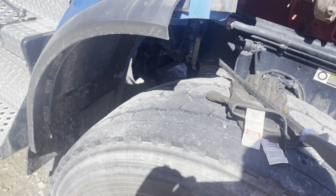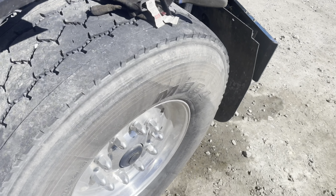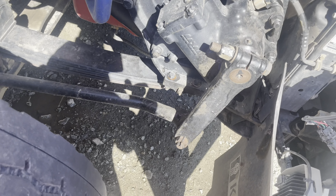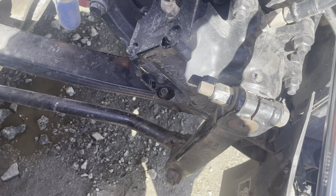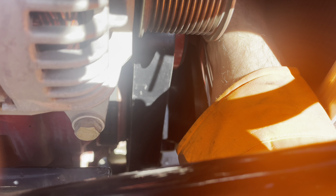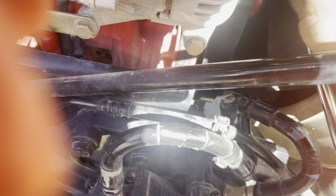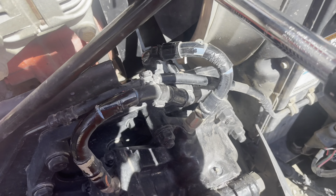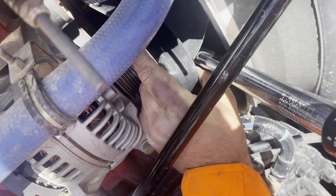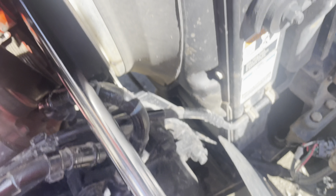Now all you gotta do is pull this back. Get the wrench in here — we're using a big torque wrench, you can use whatever you want. Make sure we flip that the right way. Okay, we got the wrench going the right way. We had that one off, all you do is press up, put that on there — but a bing but a boom.